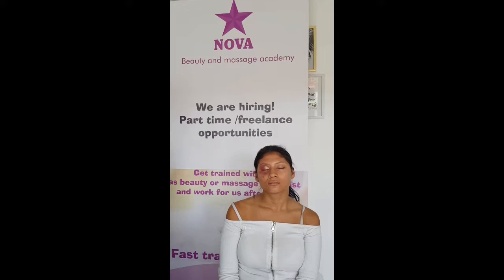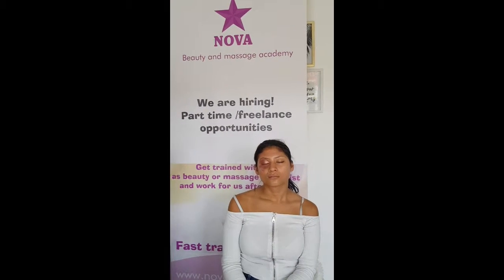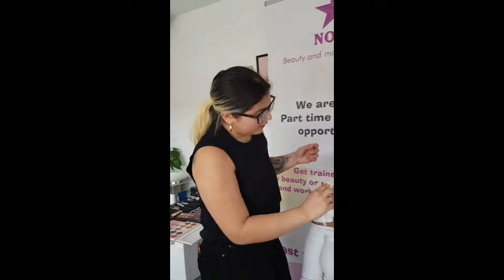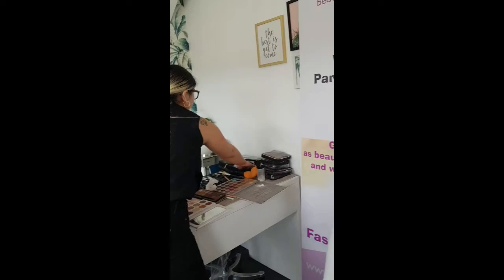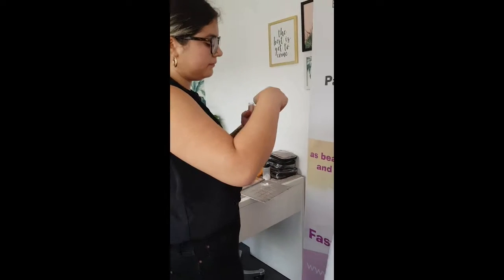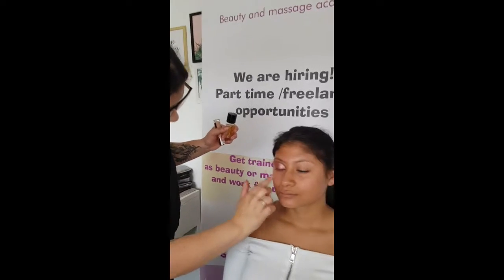Now that you've seen the eyeshadow look, we're going to start on the foundation. I'll just wipe anything up, and since I've had to remove it, I'm just going to go back in with the product and apply it underneath the eye again.